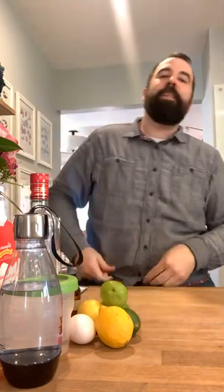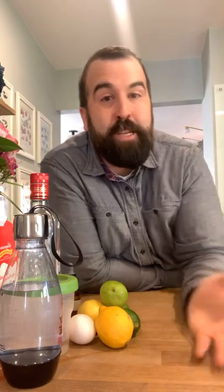It goes back to — why is it called the Ramos Gin Fizz? Well, there was a man, Henry Charles Ramos, who went by the name Carl, who in 1888 took over ownership of a bar called the Imperial Cabinet in New Orleans. When he first took it over it was pretty busy, nothing crazy. But then in the 1890s, New Orleans started to take off as a big tourist destination, so it got busier and busier and his bar got busier and busier.